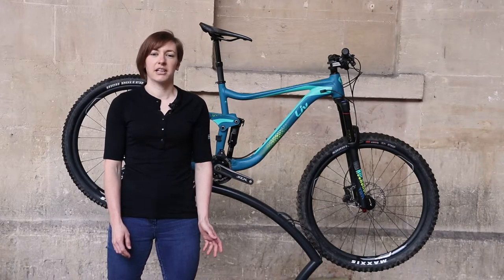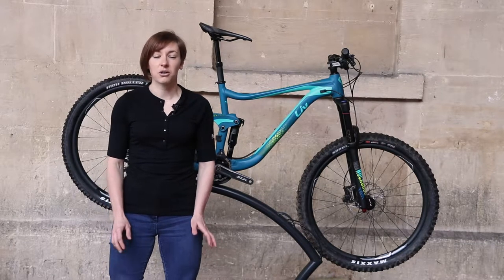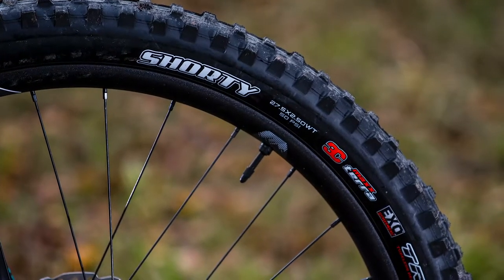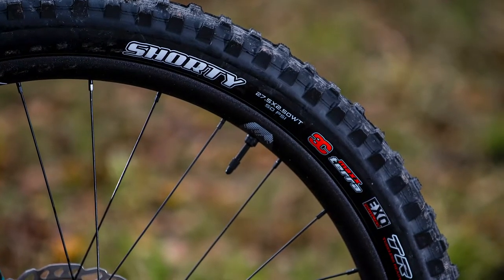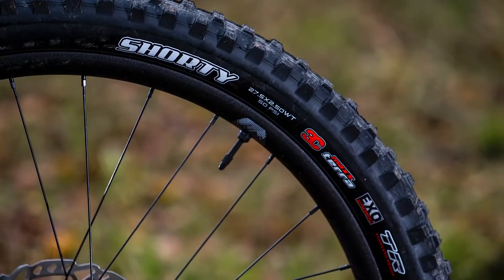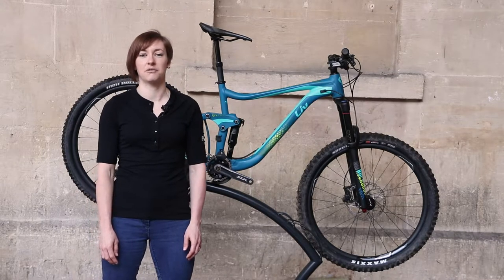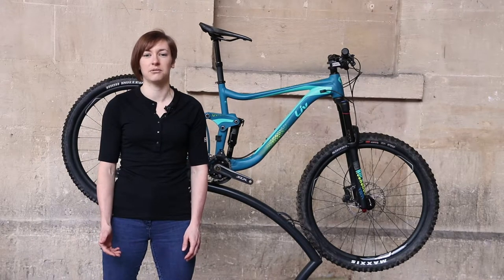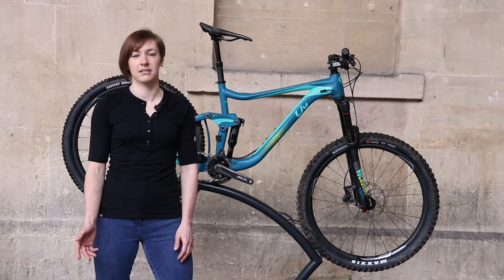It's pleasing to see a bike at this price point being sold with ready-to-ride tyres. It's got a brilliant 2.5 Maxxis Shorty Wide Trail EXO 3C MaxTerra on the front and a 2.4 High Roller 2 EXO on the rear. The rest of the kit is Giant's own brand stuff with 25mm internal wide rims, Giant hubs, bars, grips, that dropper, and finally a Tuvativ Descendant stem.